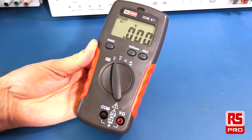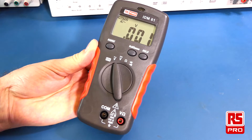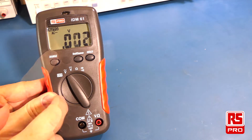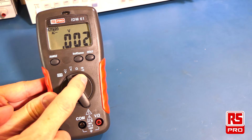The multimeter has an auto-off feature so that if you forget to turn it off, it will automatically power off after 10 minutes. It has a large 2000 count display which measures AC voltage, DC voltage, resistance, diode test, and continuity.